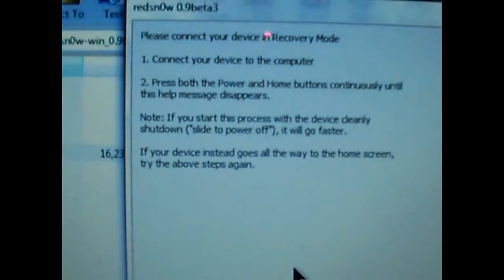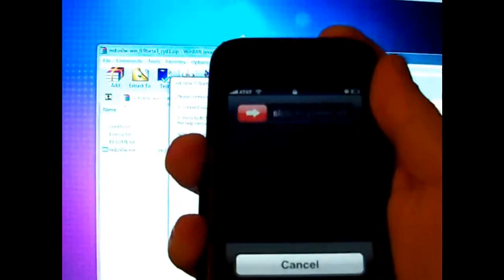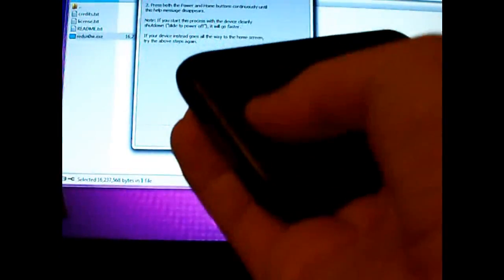Now you want to take your iPhone or iPod Touch. Make sure that it's not plugged in — you want to turn it off. Then, while holding down on the home button, plug in your USB cable. Keep holding the home button down once it is plugged in.